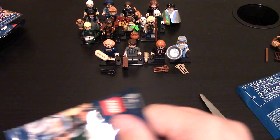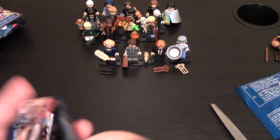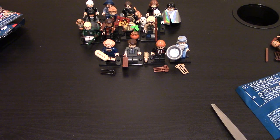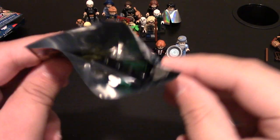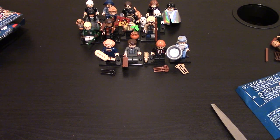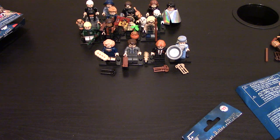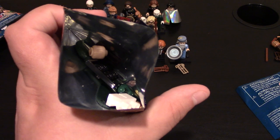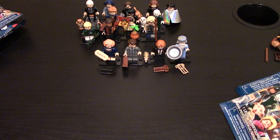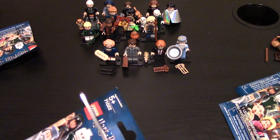This one I already have — this is Voldemort; you can see him over there, he comes with the snake. Another one opened up — this one I already have too, this is Malfoy in his Quidditch outfit, and he's right there. This is not good — too many dupes this one. Only four new ones out of how many I've had so far.